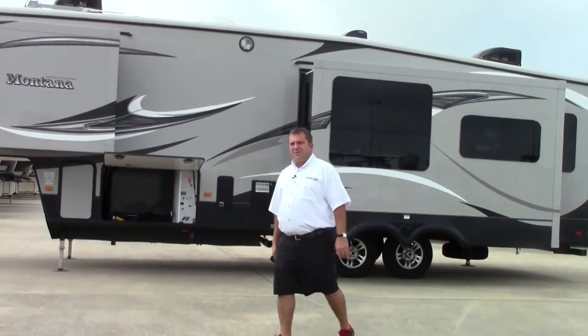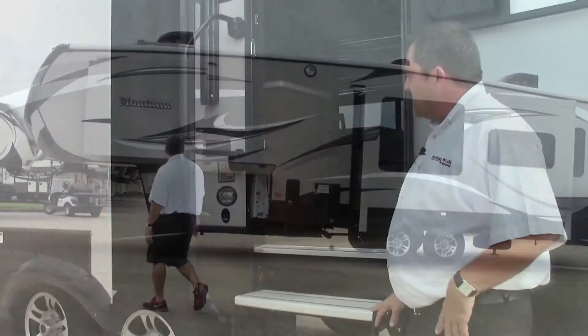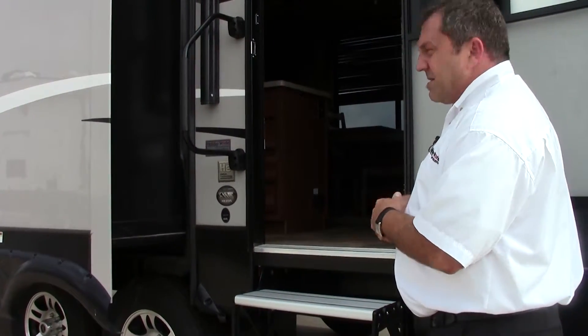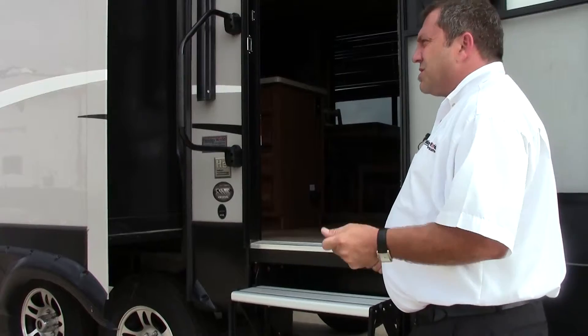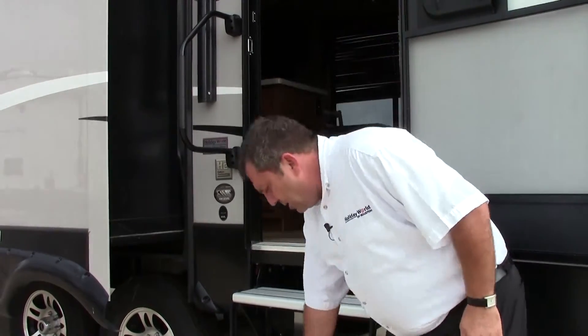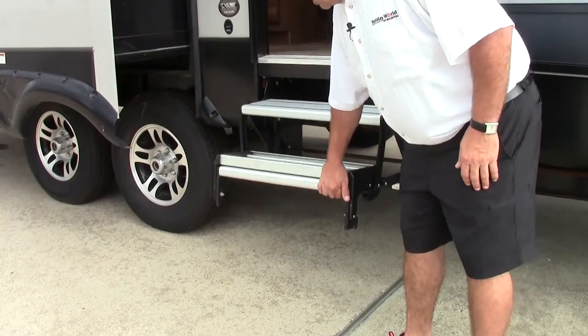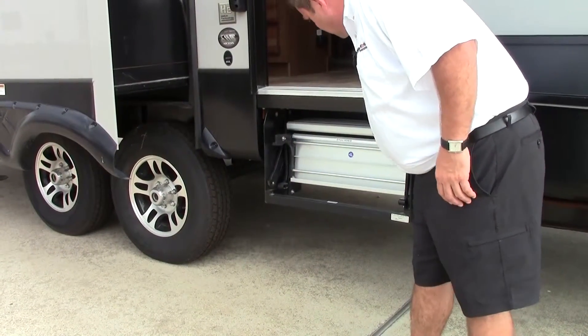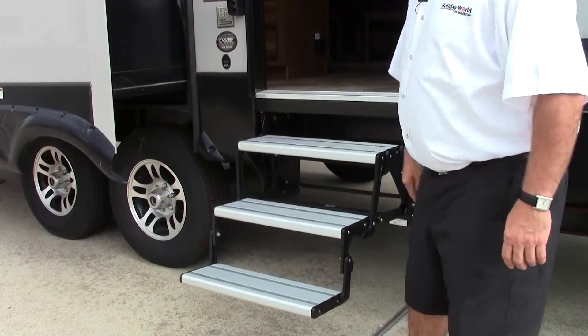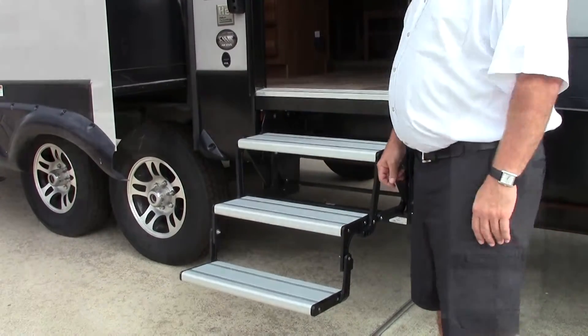Before we head inside, I just wanted to show you the steps. Typically on fifth wheels they have these old dry, hard-to-close, hard-to-open type steps. This year they've added completely aluminum steps to the coach, so it'll never get hard to operate. You can do it with one hand — real simple to get in and out of the coach.